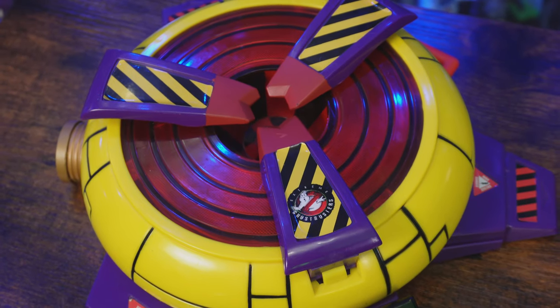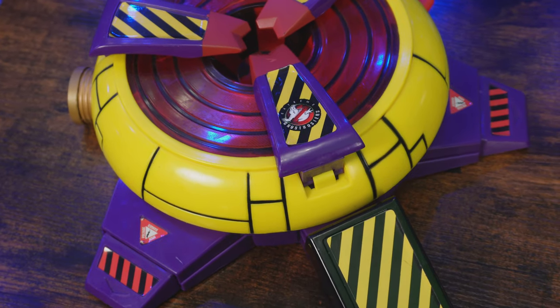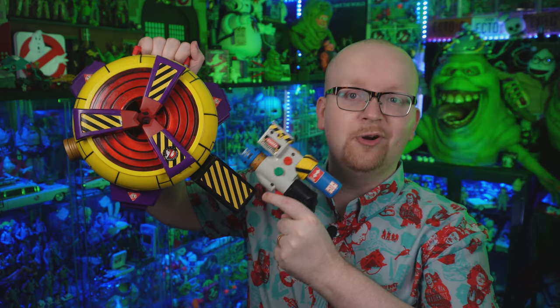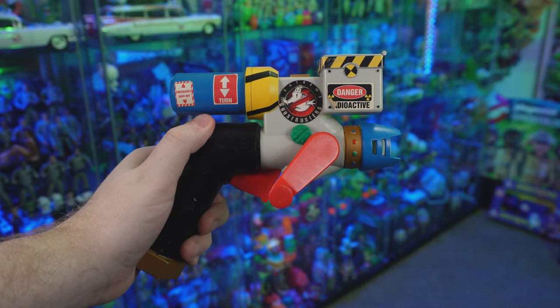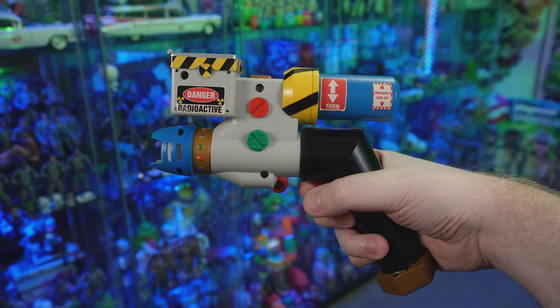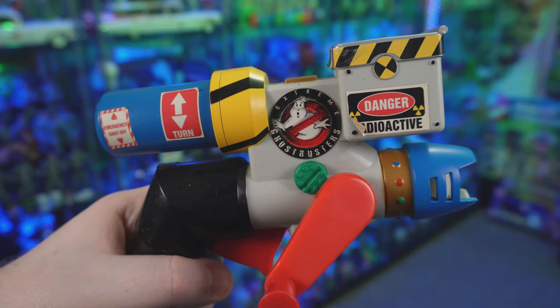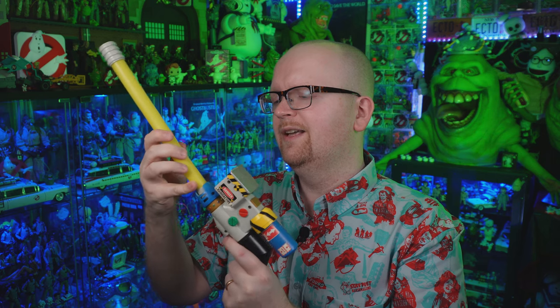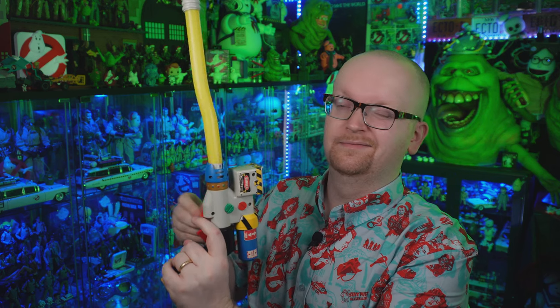Just as important as the proton pack and blaster, Trend Masters also released their very own version of the Extreme Ghostbusters ghost trap. While some liberties were taken and it doesn't look exactly like in the animated series, this is such a fun toy. When you bought the trap, you also got a more simplified version of the neutrino blaster. It's got the caution striping stickers, 'Radioactive,' 'Danger,' and the Extreme Ghostbusters branding. It comes with its own unique proton stream. There's a red crank on the side, and when you turn it, it makes a wonderful noise.